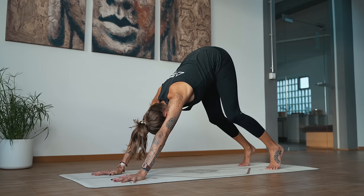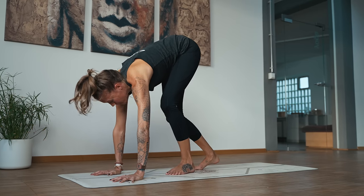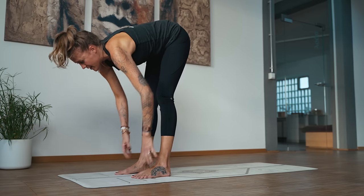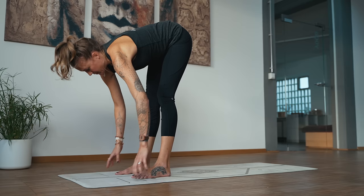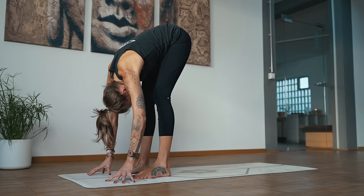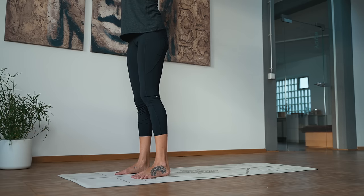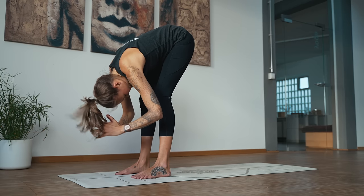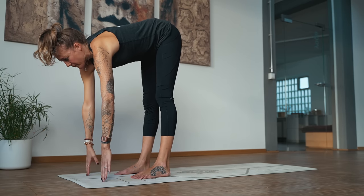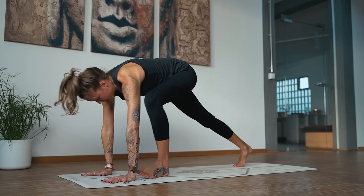Lift the heels, bend the knees, walk the feet to the top of the mat. Take an inhale, halfway lift, lengthen the spine. And exhale, forward fold. Inhale all the way to standing. Palms touch at the top — big reach. And exhale, forward fold. Inhale to lift. Exhale, place the hands, step the feet back — we'll meet in downward dog. However you want to get there is perfect.